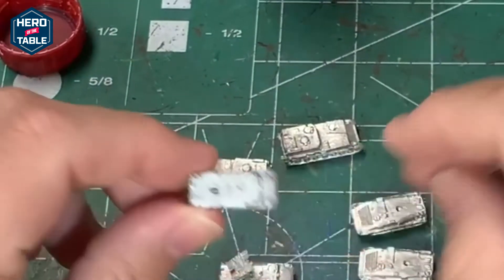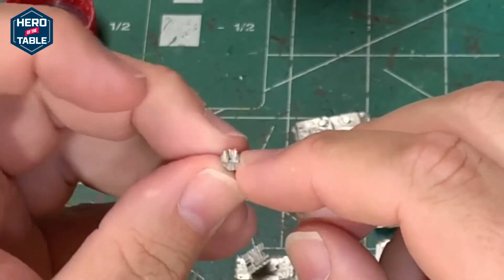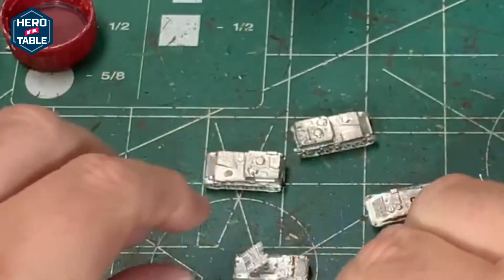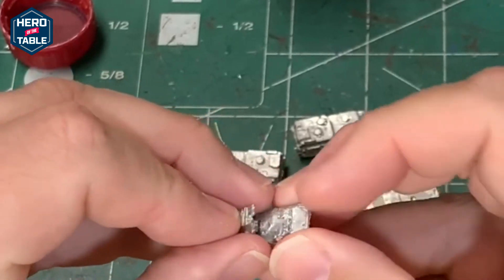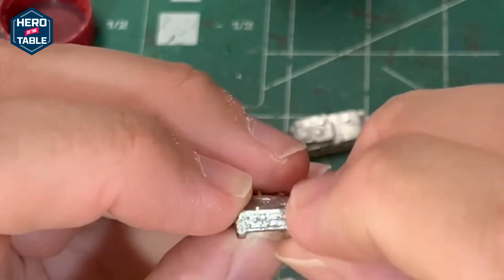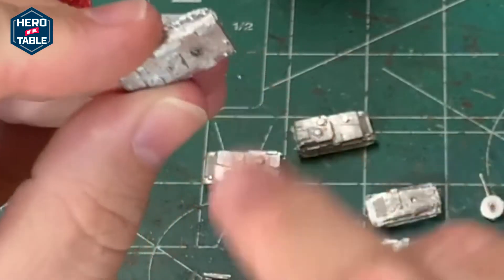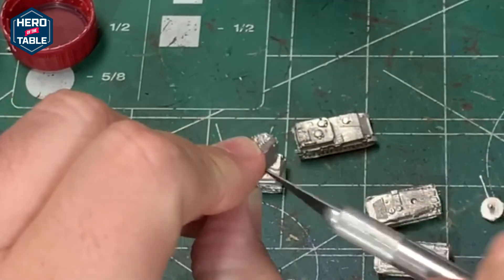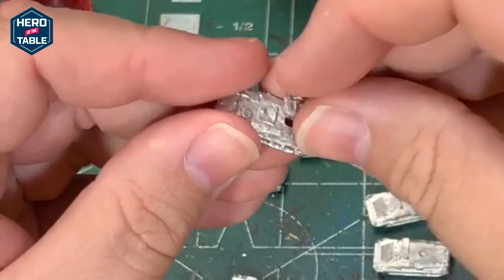Next up I have the SA-13 Gopher. This comes in three pieces — two pieces for the launcher, a mount that fits onto the hull, and then a piece that is the rocket launcher itself. It glues together and then goes onto the hull. Here you can see it assembled, still in two pieces right now. It's a fairly nicely detailed model. There's little bits of flash, but just a tiny bit of time with the X-Acto is going to clean that up. You might have to drill out the hull hole for the turret as well. What I do is just take my X-Acto, put it in, twist it a little bit, and then it's nice and clean.